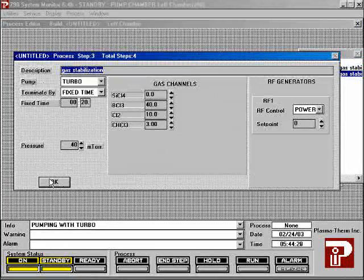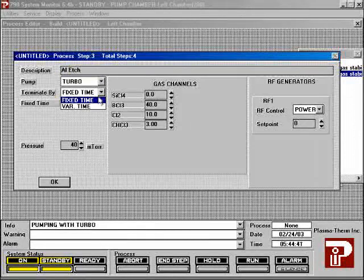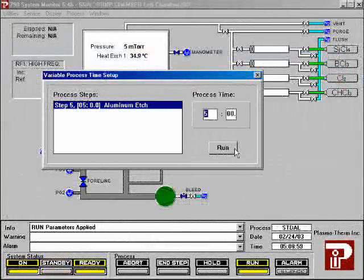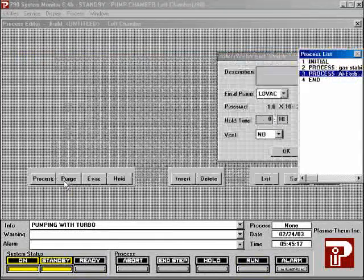The second process step performs the process. If you set its terminate-by-time to variable time, you will be prompted for the process time each time you run your recipe, which is usually more convenient than editing the recipe each time. However, you can set the process to fixed time if you prefer. The flow rate should be the same for both process steps. Set it to the power you want for your process in the second process step. Please do not exceed 400 watts; in our case, we used 125 watts.